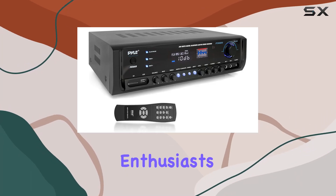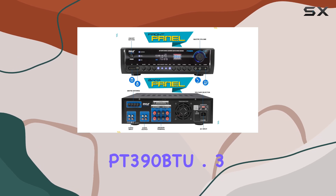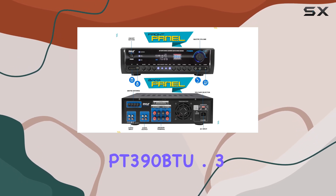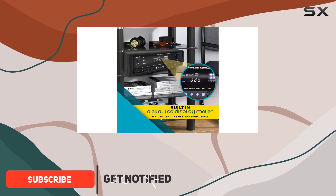Hey there, audio enthusiasts. Today, we're diving into the world of amplified sound with the Pyle PT390BTU.3 Home Amplifier. If you're ready to upgrade your audio experience, this might be your perfect companion.